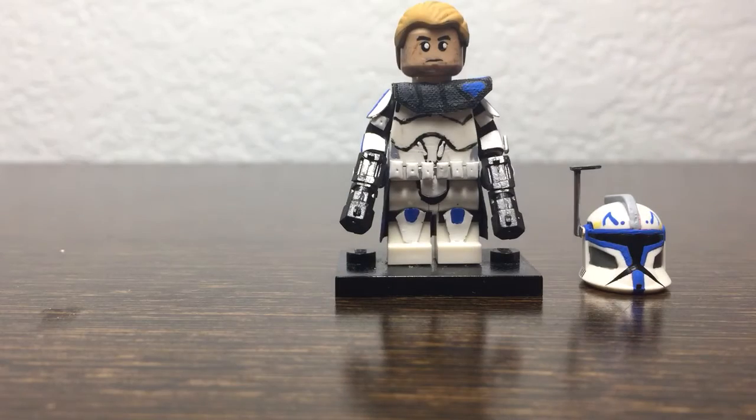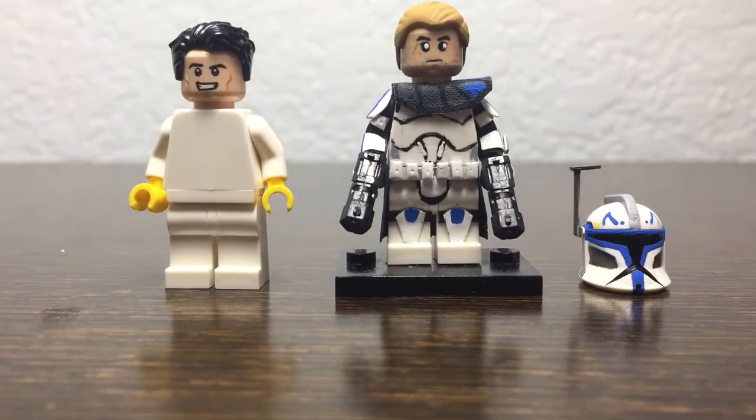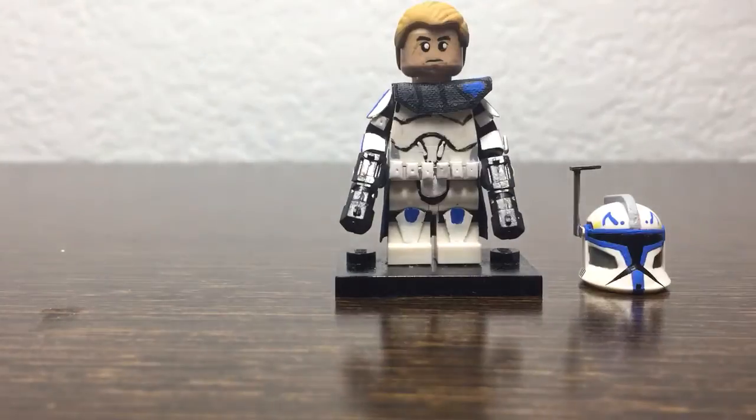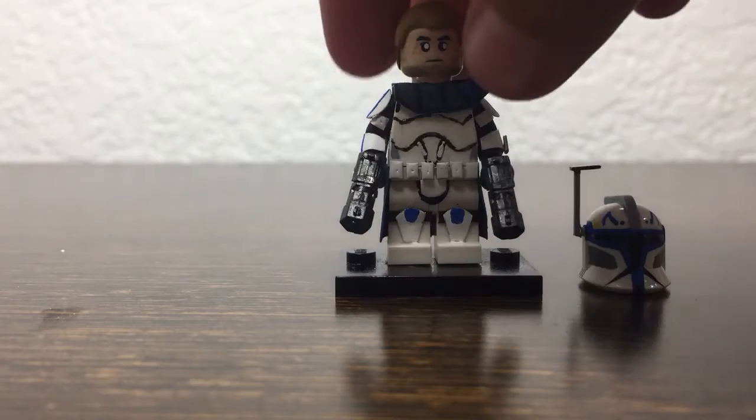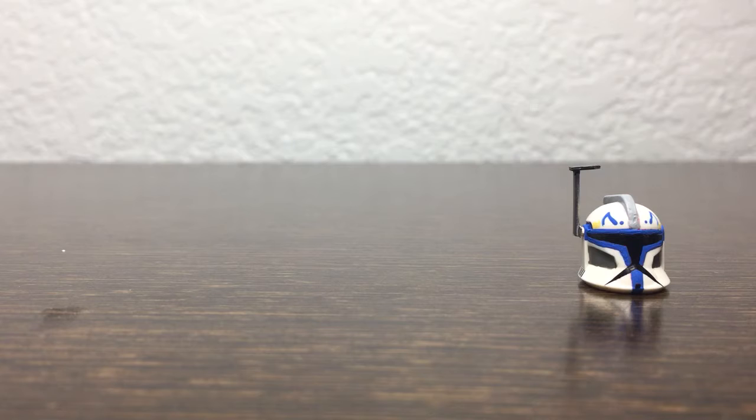This was a blank white torso before — that's how it started out. I painted all the detail right there and put on six pieces of plastic. If I just take off his head real quick...